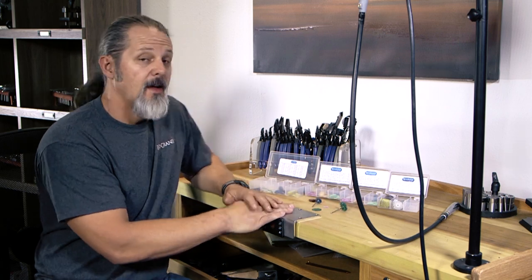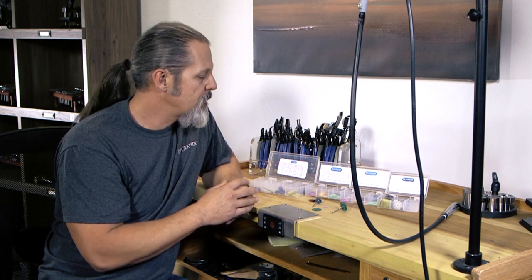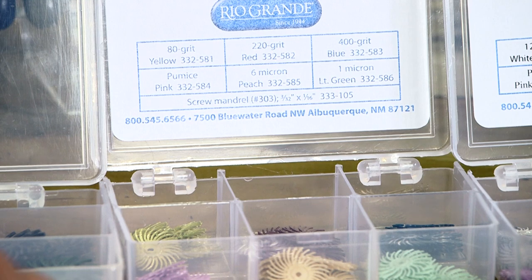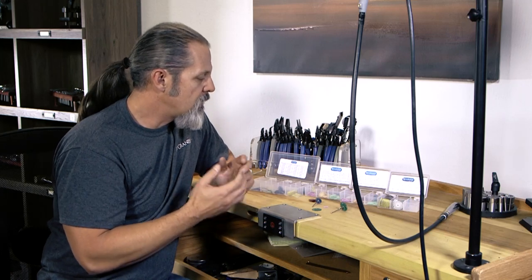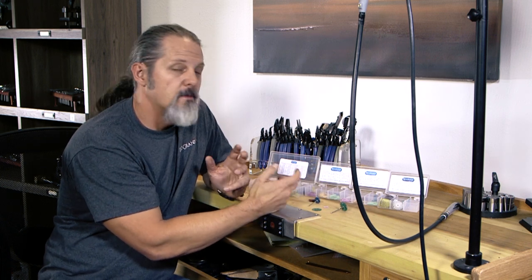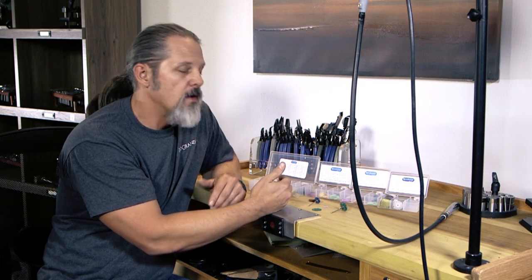These do come in different kits and I highly recommend getting a kit to start with. One reason is I almost never can remember what color is what grit. In the 3/4 inch kit, the yellow is 80 grit and the light green is 1 micron, which is the finest. If you want a high polish you'll use that light green, and if you have deep scratches you might start with the red. From red to light green you have to go through all the different colors — you can't skip. You need to go red, blue, pink, peach, green in order to get that high polish.